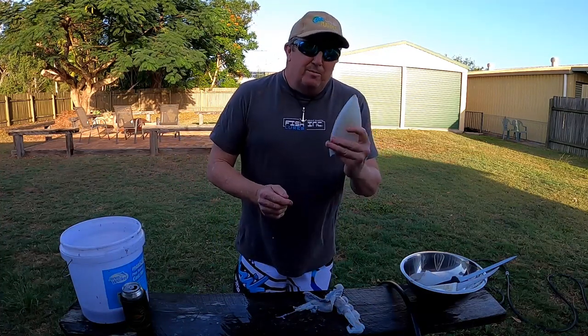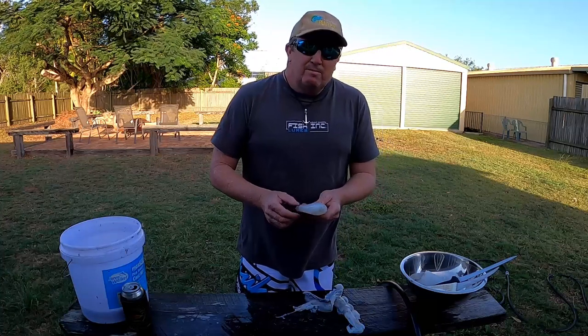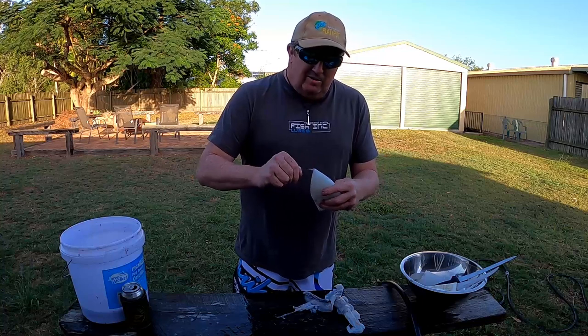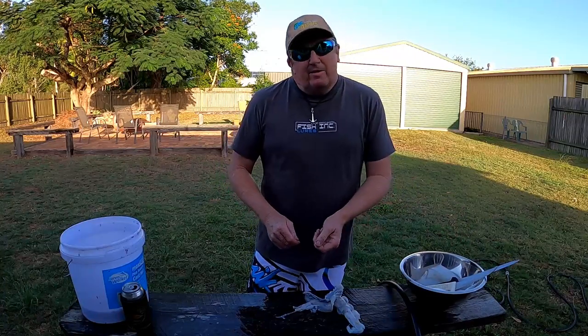All you want to do is throw a few breadcrumbs at them, a few chips and you've got a meal to die for. Yeah, that's as easy as it is — they're one of the easiest things you can clean. So that's it, get out and get a few.